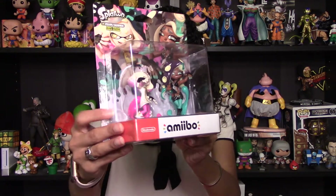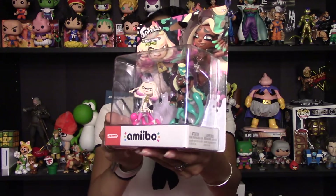Hey everyone! Mom Mike here. Today is a quick video — we are unboxing the Pearl and Marina two-pack of amiibo, so let's get right into it.